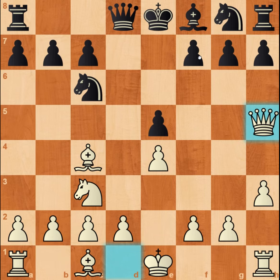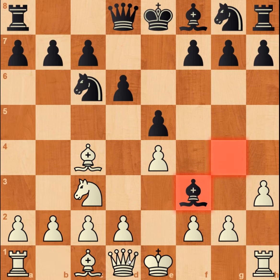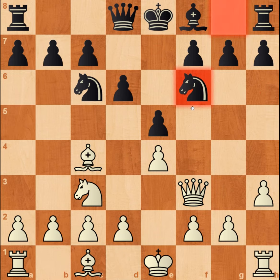Variation number three: if the pawn takes, you take the bishop on h5 and win a pawn, also threatening to take the pawn on f7 which would be checkmate. To prevent this, you just take the knight on f3, and when the queen takes, you play knight f6 so the queen won't go to f7 and checkmate you. It is a drawing position.